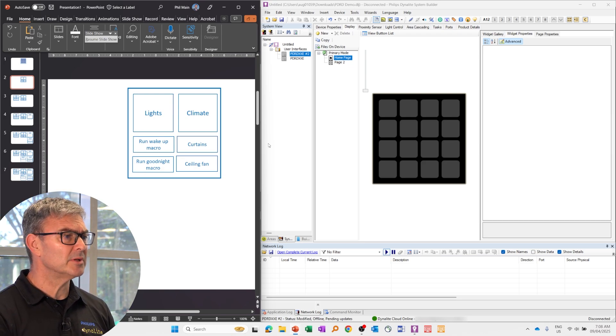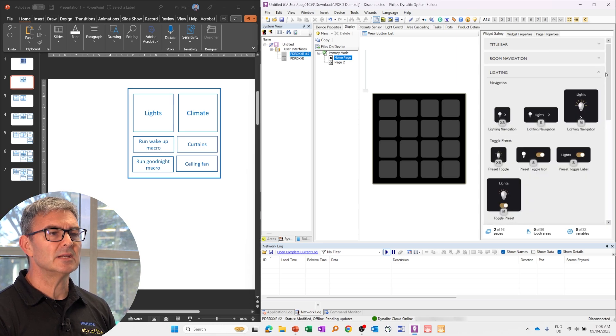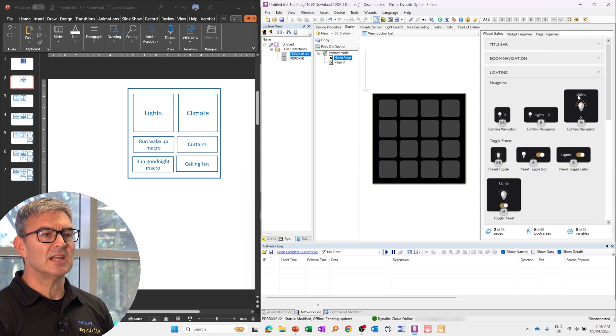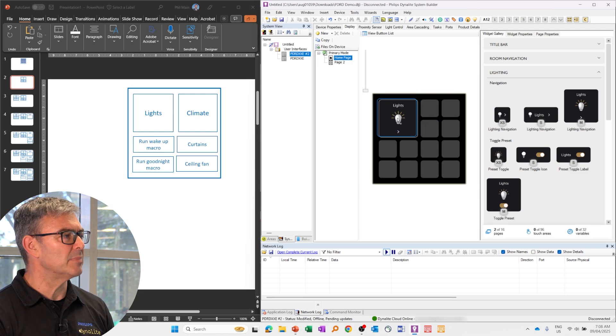So this is the home page — I'll build the home page here. First, I go to the widget gallery, and I need some widgets. I need a lights widget. If I go into lighting, we do have lights navigation widgets, which is what I want to take me to the lighting page.